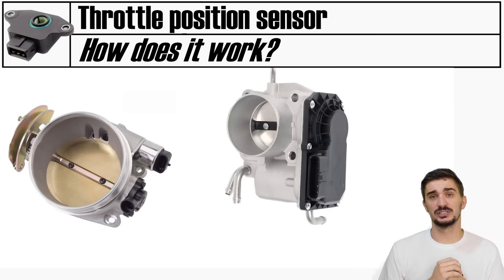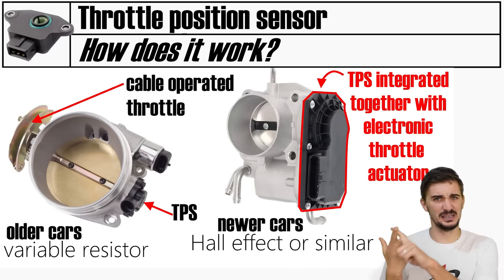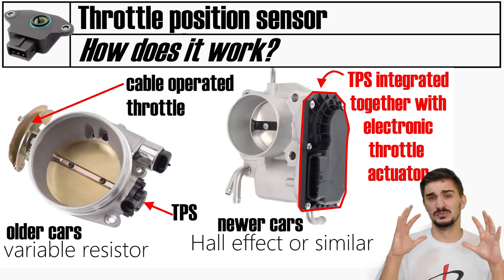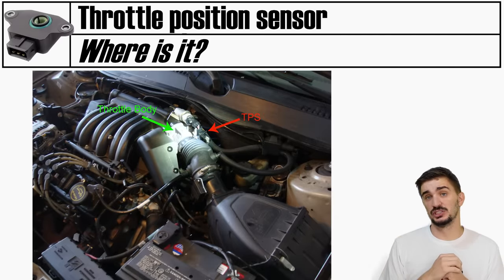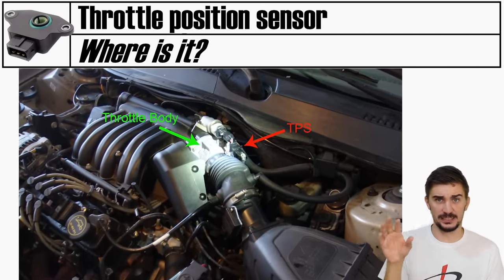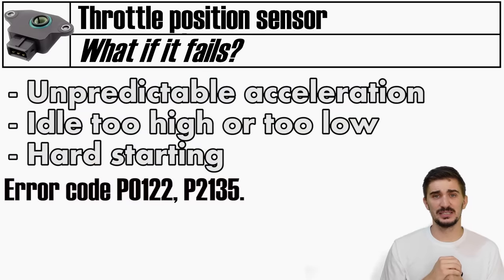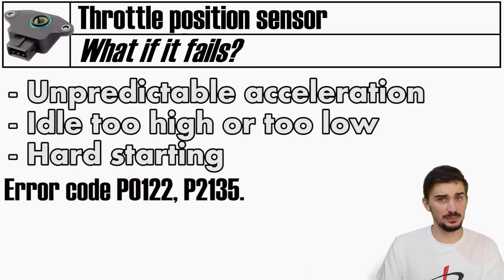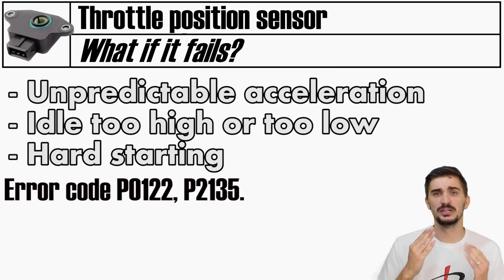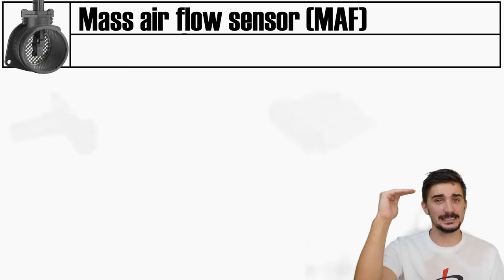Old throttle position sensors used a variable resistor, but today modern sensors use non-contact position measurements, relying on Hall effect, induction, or magnetoresistance to do the same job. The throttle position sensor is always located on the throttle body itself. One of the most obvious symptoms of a failed throttle position sensor is unpredictable acceleration - the car feels as though it's not correctly responding to throttle pedal inputs. The idle will often be affected, being either too high or too low, and there may also be difficulty starting the vehicle.